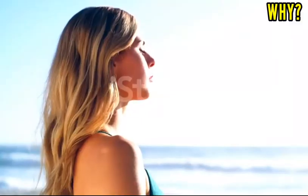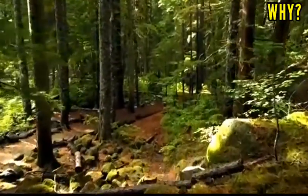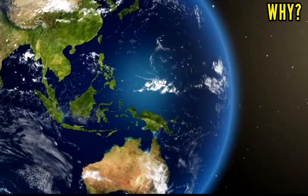Trees are our best friends, because they clean the air we breathe. Likewise, they also clean the water and soil, and ultimately make the earth a better place.